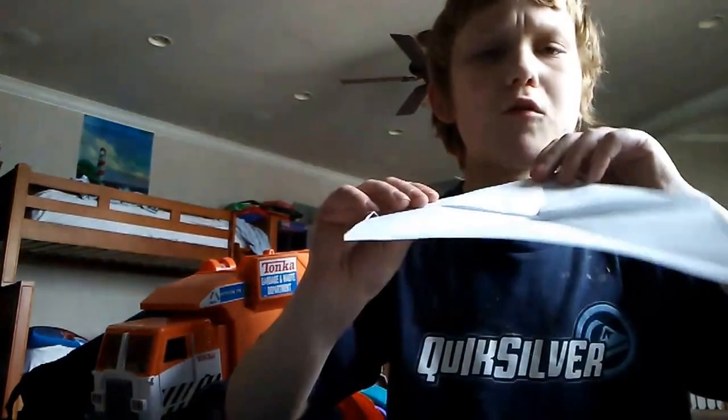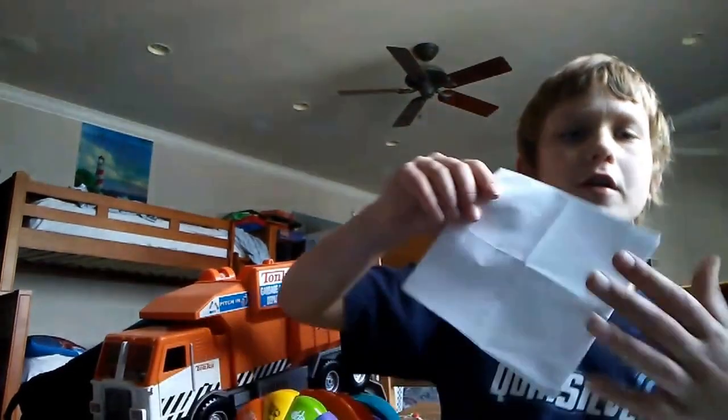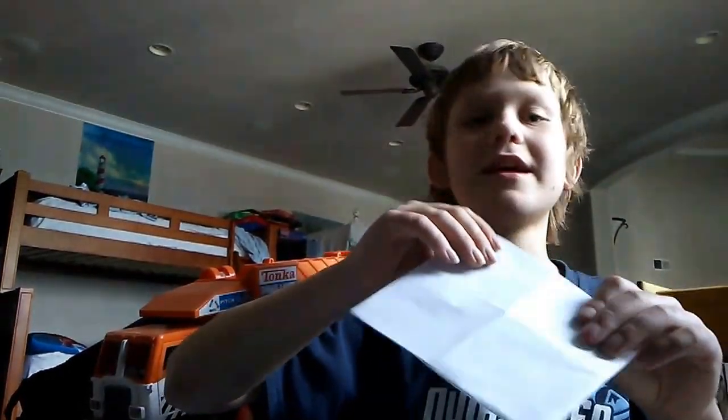You did the same thing — take the other corner and make it go in the middle like that. Now that you've done all the corners, turn it over and go on this side next. You'll see the corners — there's a middle right here — fold one of those corners into the middle, then do the other ones.